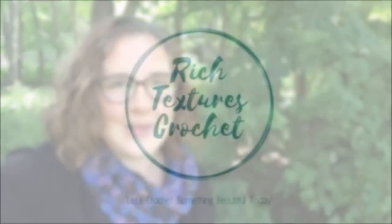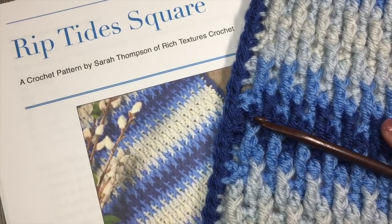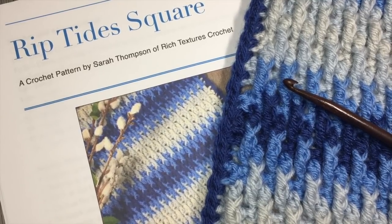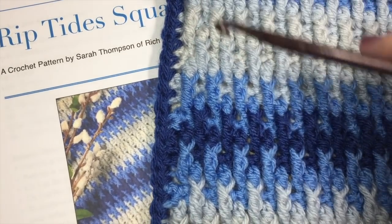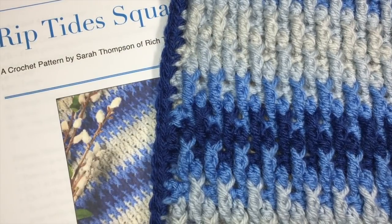Hi, I'm Sarah and welcome to Rich Textures Crochet on YouTube. Let's crochet something beautiful today. Hello everyone, I'm Sarah of Rich Textures Crochet and welcome. Today we are going to learn how to crochet the Riptides Square, which is a square that I designed as part of the Patchwork Mystery Crochet Along.